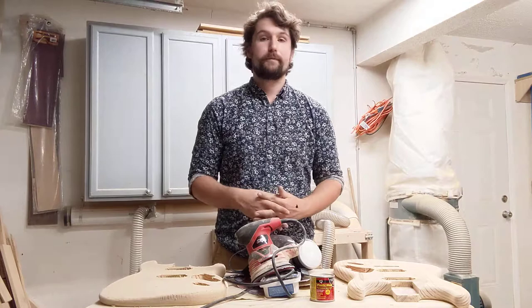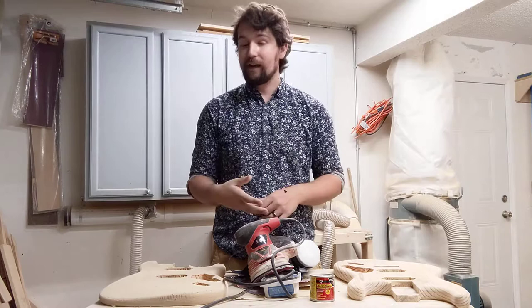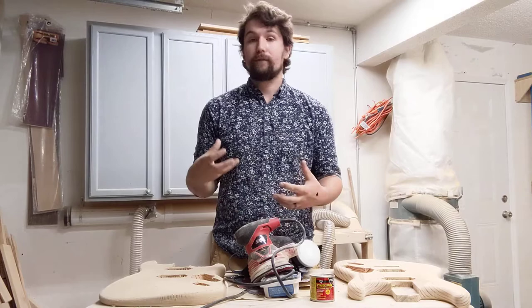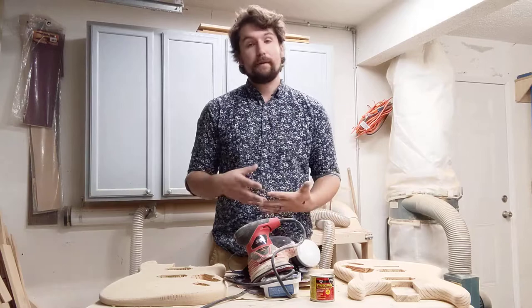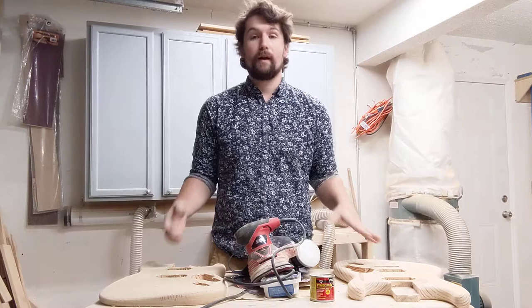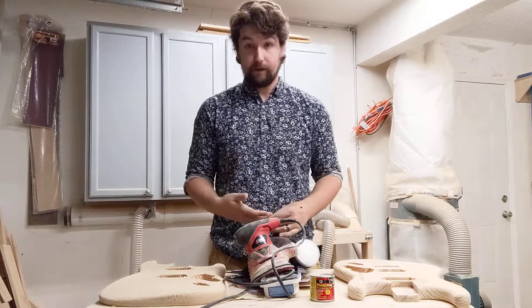Once you've gone over the whole body and edges with 80 grit, step it up to 120 grit for the same process — power sander on the front and back, hand sandpaper around the edges and horns. Then do the same exact process with 220 grit. This is getting very fine, so it should feel really nice and smooth to the touch. When you've done the 220 grit and you're happy with it, take a damp paper towel or microfiber rag and wipe off the whole guitar to clear the dust. Do a close examination to see if there's any damage or scratches you can see or feel.